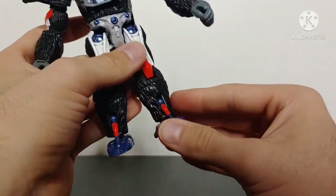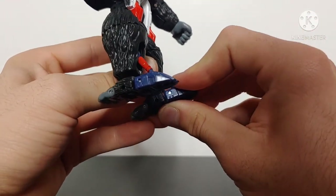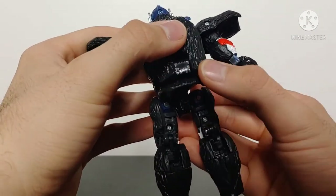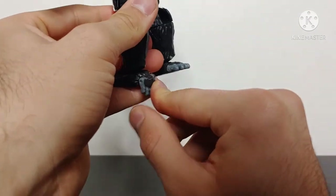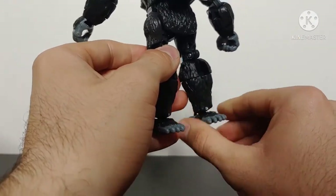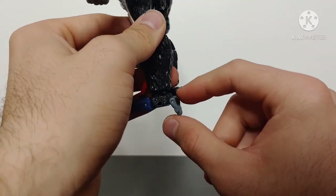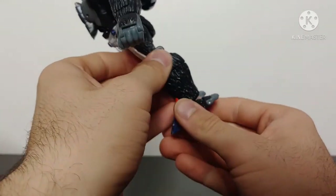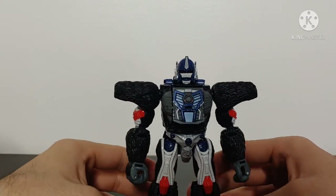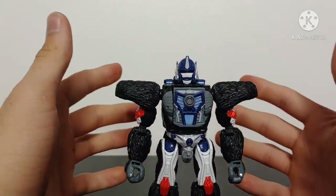The shin also rotates — it's there if you want to use it, though I'm not sure why. There is ankle articulation, and if you untab the foot from its peg point you get toe articulation. Something I wasn't expecting: the gorilla feet angle downward, and I couldn't figure out why at first. Then I realized they function as heels — there is an extra hinge to help with overall stability. Using the gorilla feet as heels is a fantastic feature that really helps with posing; if the figure is having trouble standing, fold the heels back and it adds stability.